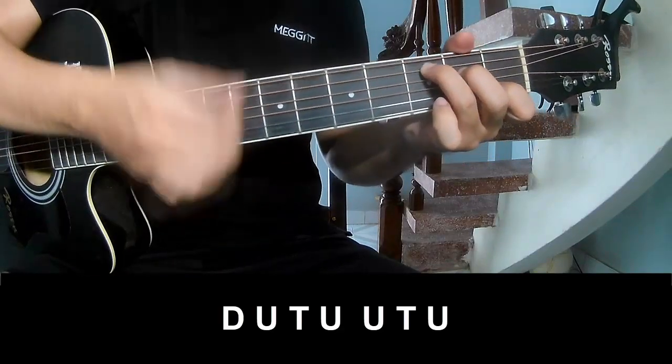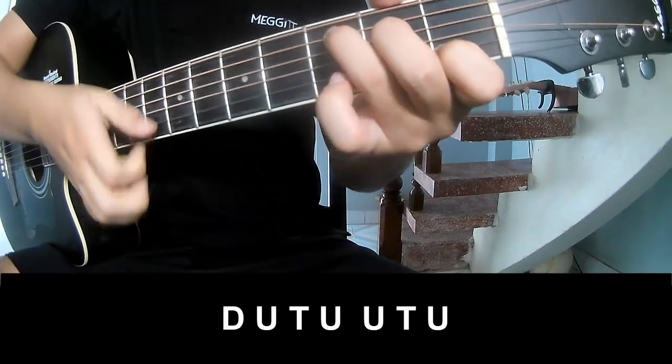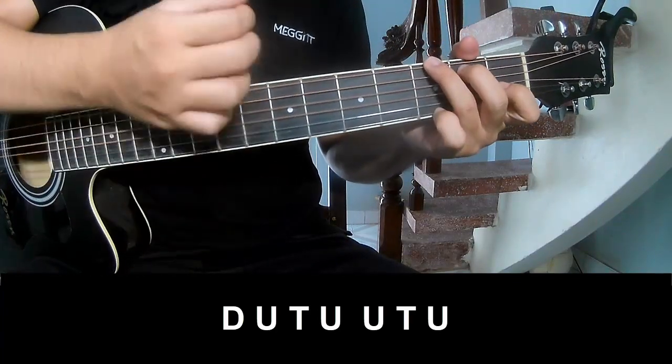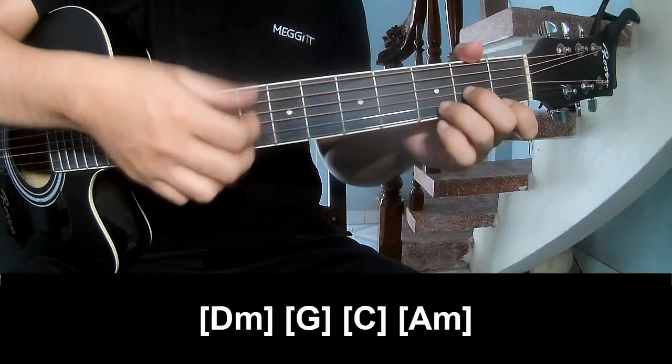Tau, up, tap, Tau, up, tap, up, up, tap, up, Tau, up, tap, up, up, tap, up. And to play along.